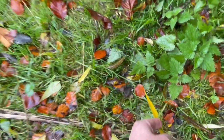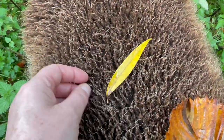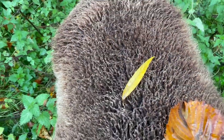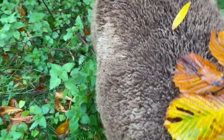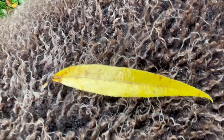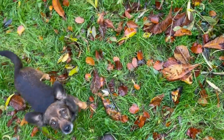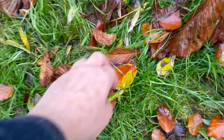Look at this willow leaf — look at that, it pings with color! Beautiful. That's a willow tree leaf. Look at that color, just gorgeous. I stopped videoing for a moment and then I discovered a beech leaf.